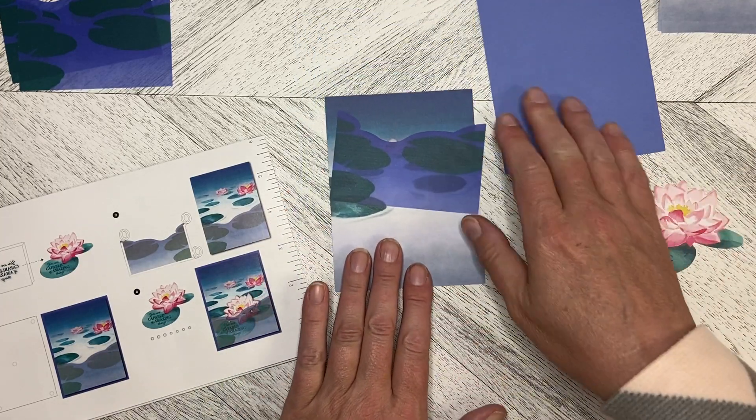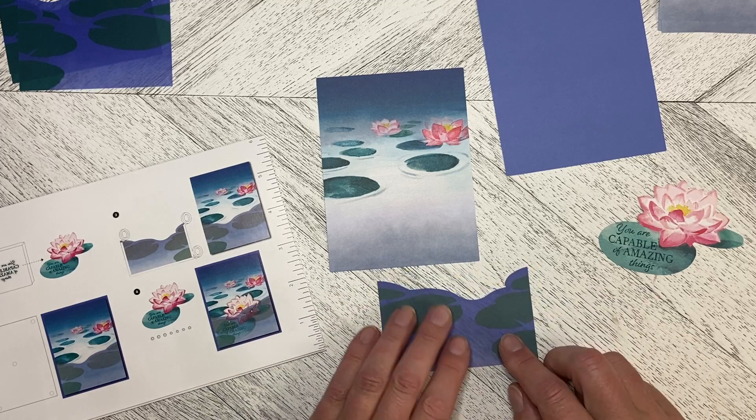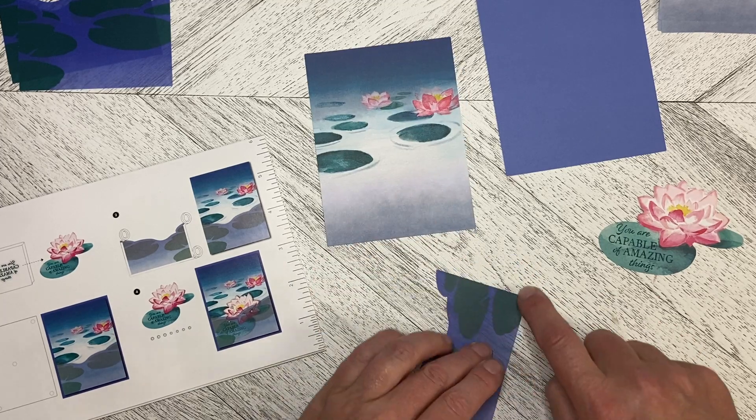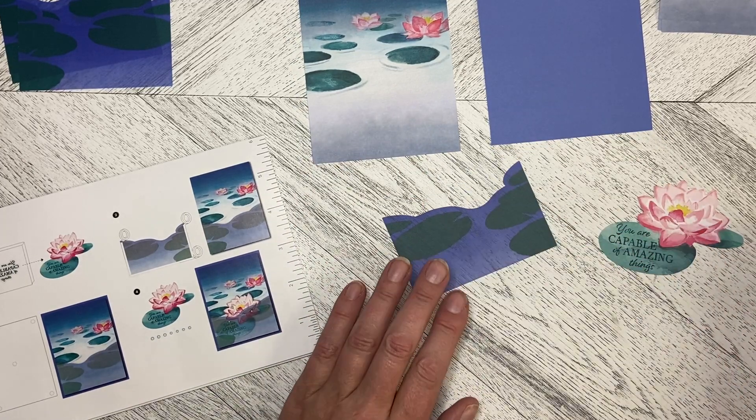So here's the trick on this one. The next piece is we need to take our vellum piece and we need to put tear-and-tape all the way around the edges. Let's go ahead and do that.